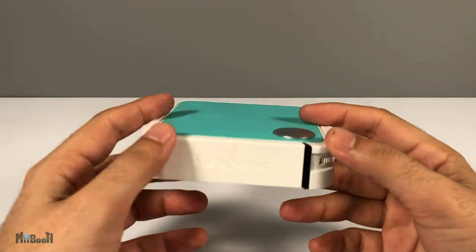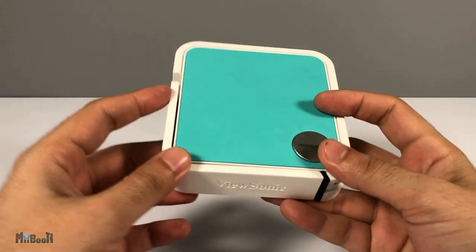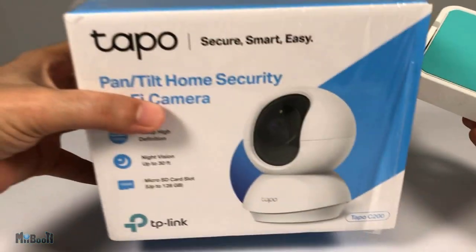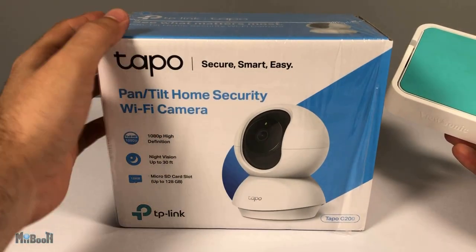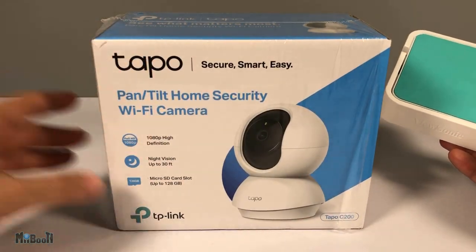Hey guys, Irfan here from My Booth. This video is going to be about a mini pocket projector from Viewsonic, but at the same time I will also be announcing the winner of last week's giveaway — this TP-Link home security camera called Tapo. So stay tuned.